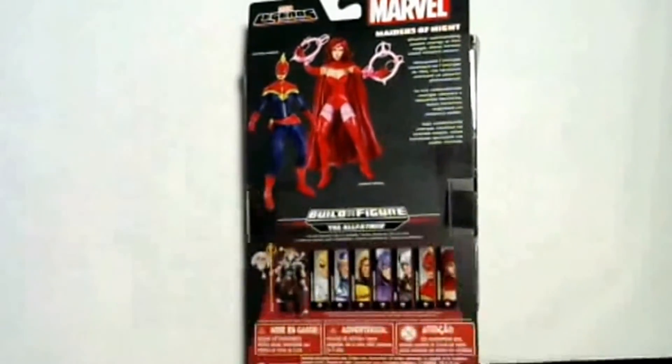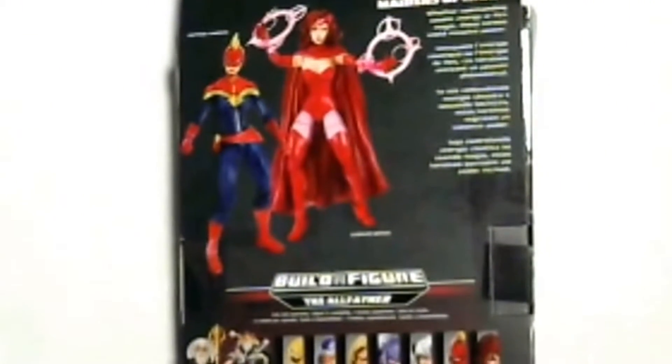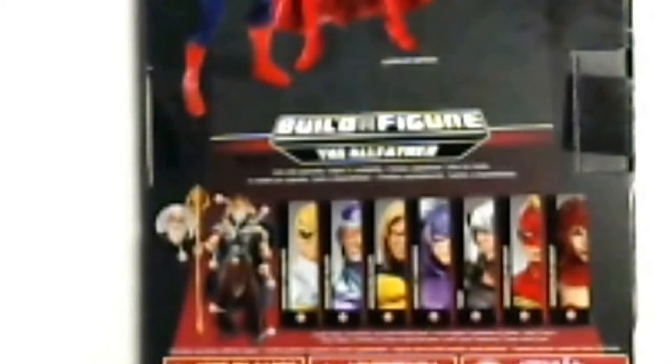We're gonna take a look at some of the action figures in this particular line to make the Allfather or old Thor. So you got Iron Fist, Machine Man, Sentry, Hawkeye, Thor, and of course the two action figures that are on the top of this box and the one that's inside this box.